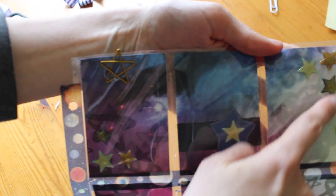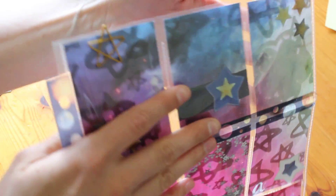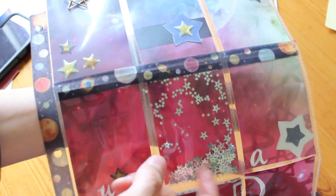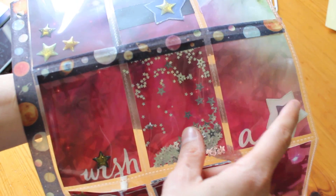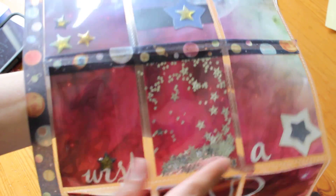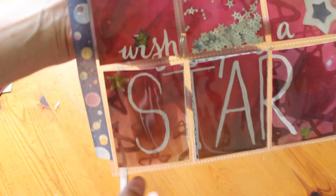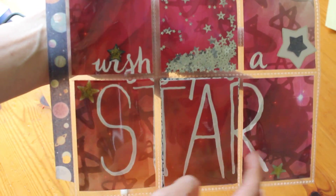This side has three of those enamel stars again on the paper. I didn't do a whole lot because I thought the paper itself adds a lot. Here I added a couple more of these stars and colored one in with the sparkle to try to make it a little more sparkly. This side I used the star for the eye, and again just a couple more of these enamel stars.